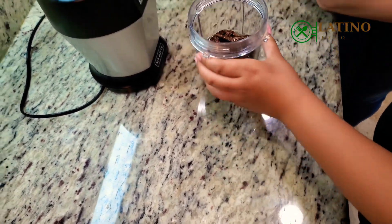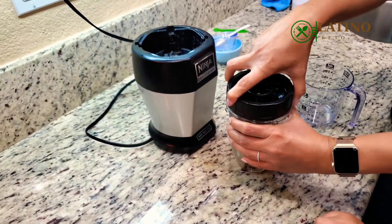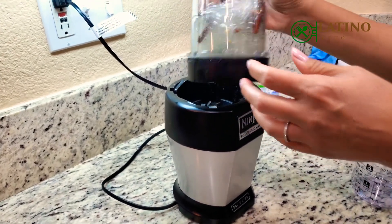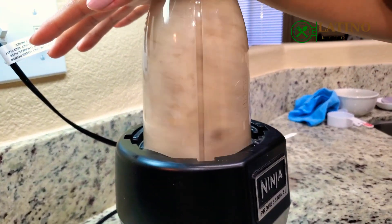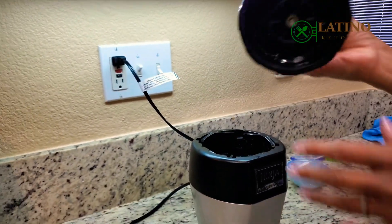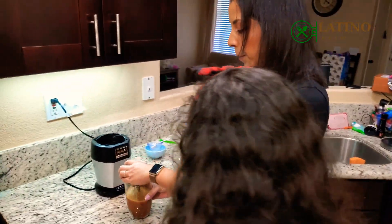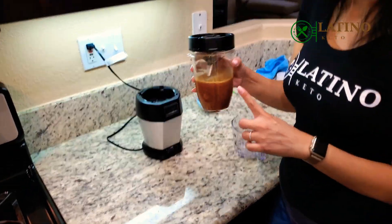That is easy — easy breezy. We're going to close up our Ninja because we don't have a blender, and we are just going to blend this up. That is it. I'm going to pass it into a container and then it'll be ready to use.